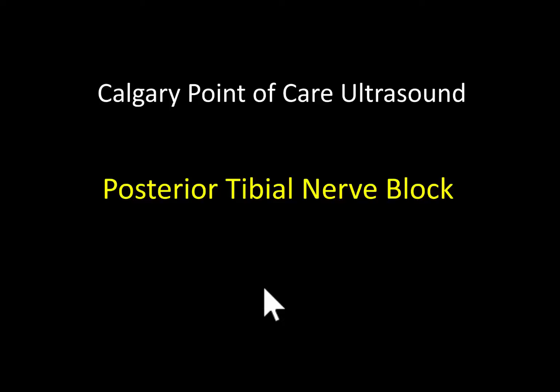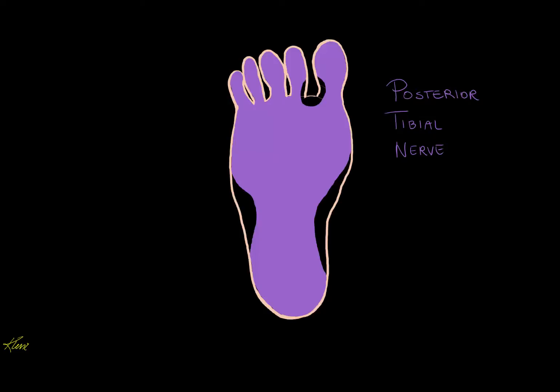For some background on nerve block basics, please refer to my other tutorial on regional blocks at the mid forearm. This quick and easy block works well to anesthetize almost the entire bottom of the foot, without requiring painful infiltration at the site of an injury. Using point of care ultrasound triples the success rate of the block compared to the blind technique.